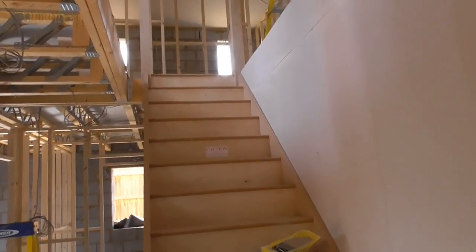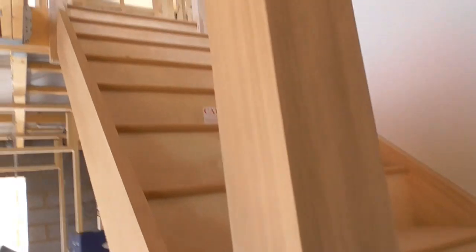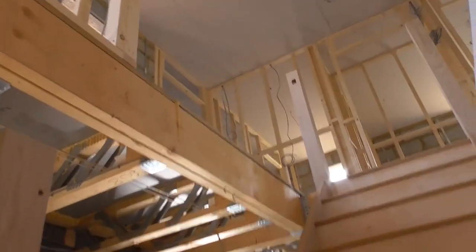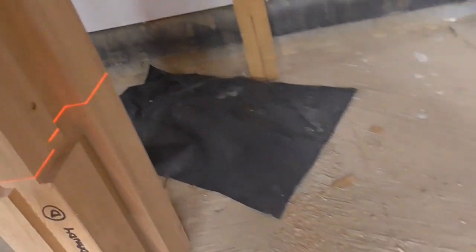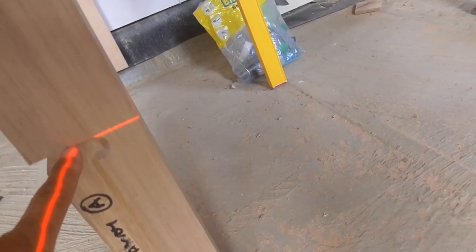I've cut this newel to length now - I just took the measurement from this tread here down to the bottom and that's gone in nice. I mustn't forget when I put this one in to mark through these holes to drill the tenon, and also to put that bit of handrail on because that's easier to do now than afterwards. I've set a level up over here on a nice big bit of steel for it to magnetise to - set a level to the top of the first tread, which is a ball nose. I've thrown that line across and been able to take a measurement from this line to cut this newel as well.